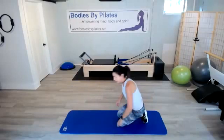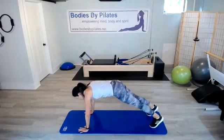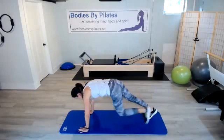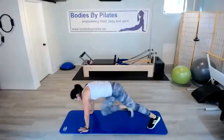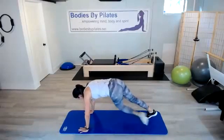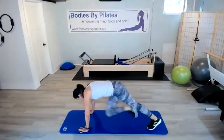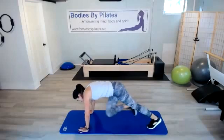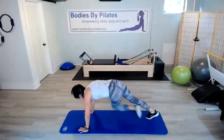We're going into mountain climbers. A couple of ways you can do these — I want you to take that knee across, so you can do it slow or fast, whatever you choose. It's your journey. Find that rotation in the core, get that heart rate up just a little bit. Still have that good plank position here.